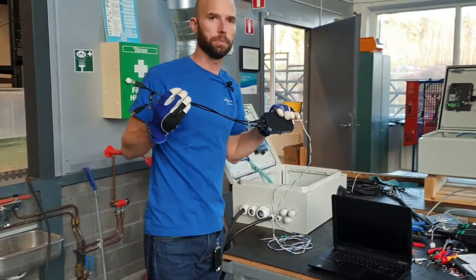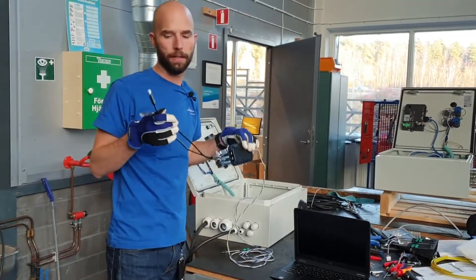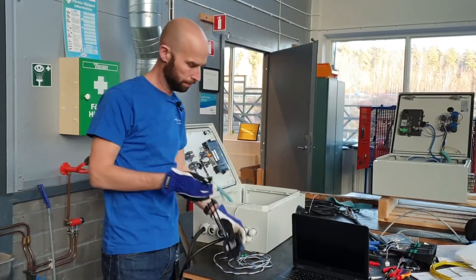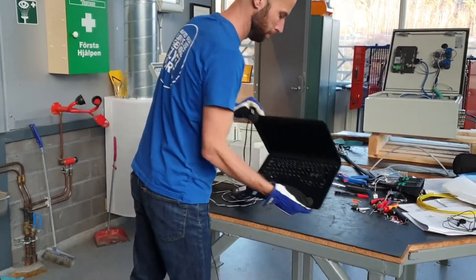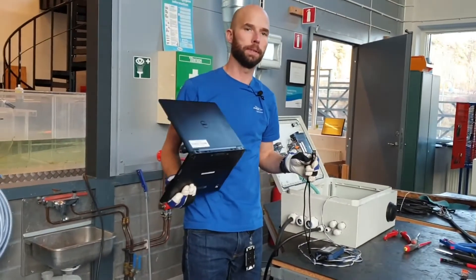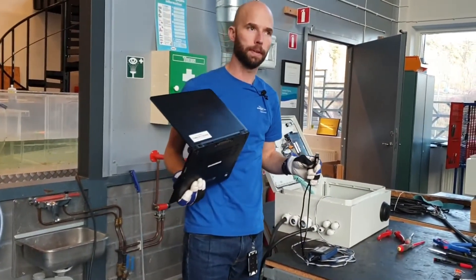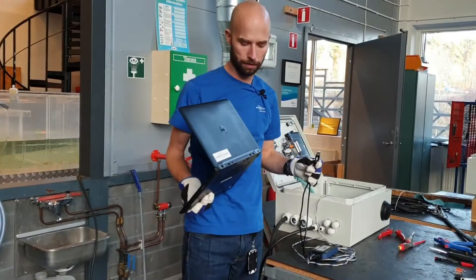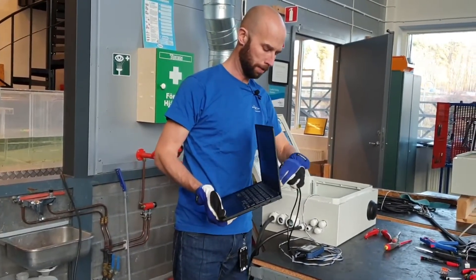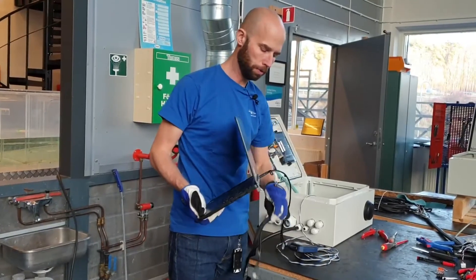This device consumes quite a lot of power, so we want to power it with two USB cables. Depending on your laptop — if your laptop is able to deliver the required current — it might not be necessary, but we recommend you always use two USB cables.